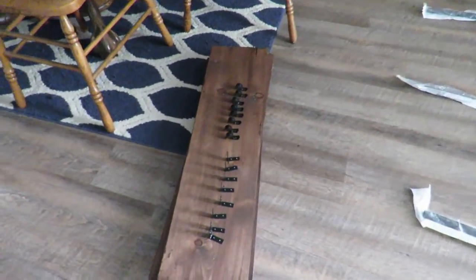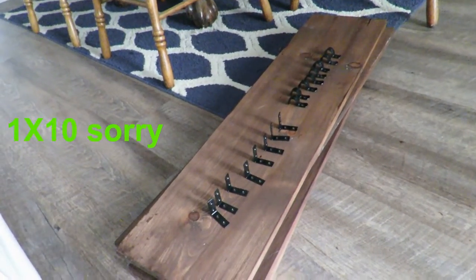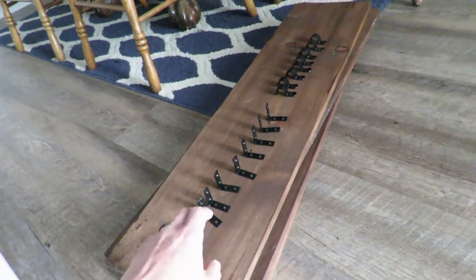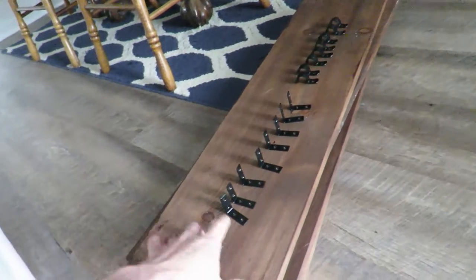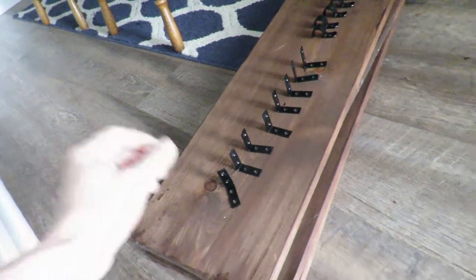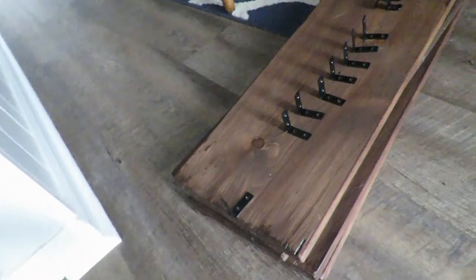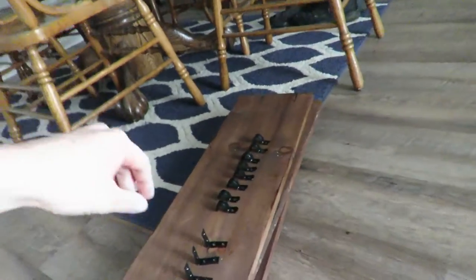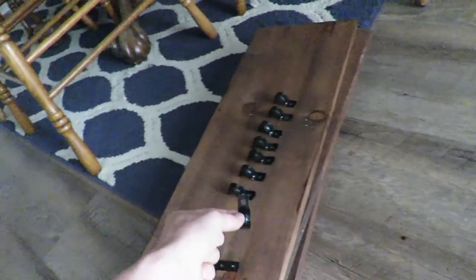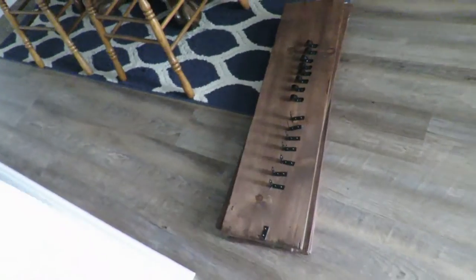I already picked up two six-foot pieces of one-by-six, went ahead and stained them, and cut them down to three feet because that's how wide we want ours to be. I picked up these little L-brackets to put on the ends as book stops, and also these little half-inch pieces that will hold the shelves to the pipe.